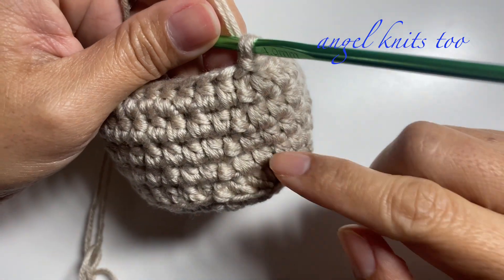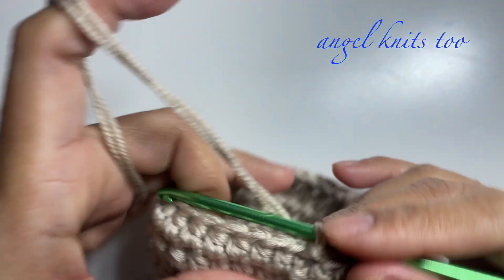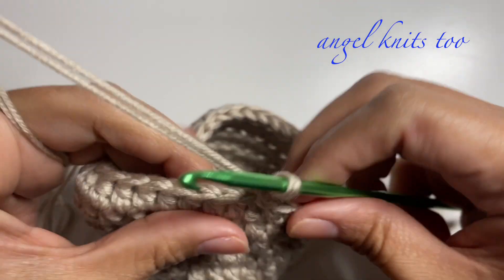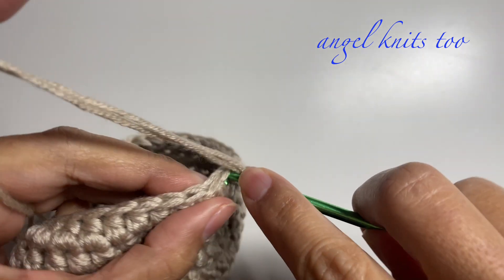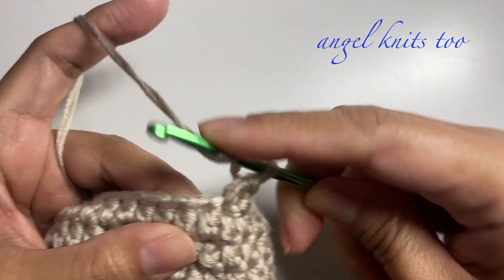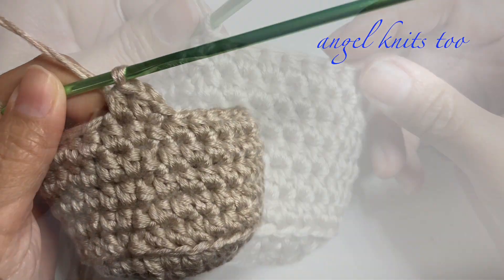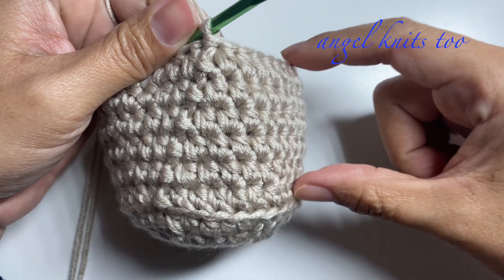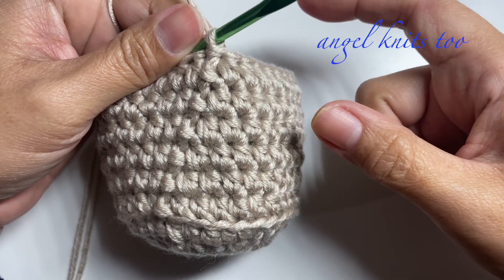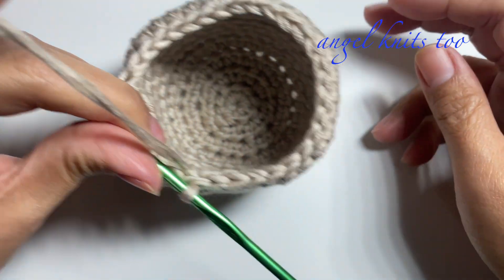So far I've made five rounds of half double crochet for the side of my basket and I will be making one more before we do the top and the strap. The number of rounds or the height of your basket will depend on how big or small your basket is — you can do more or less rounds for the sides. I'm happy with the height of my basket.